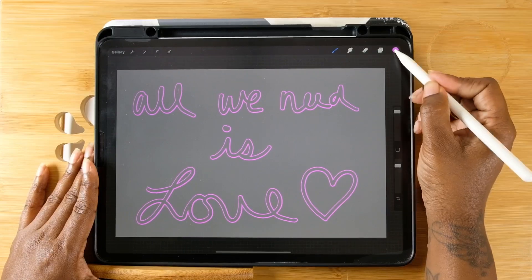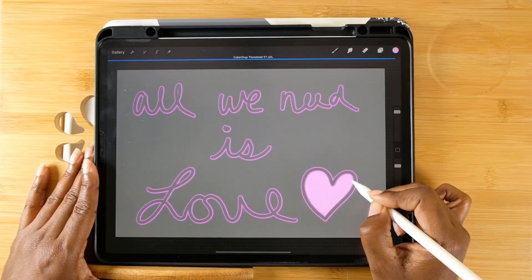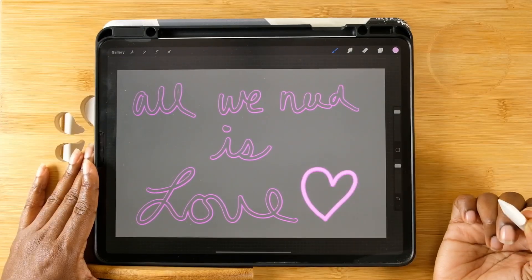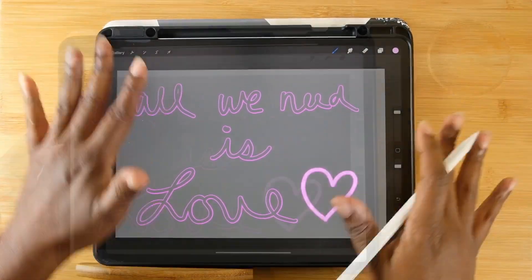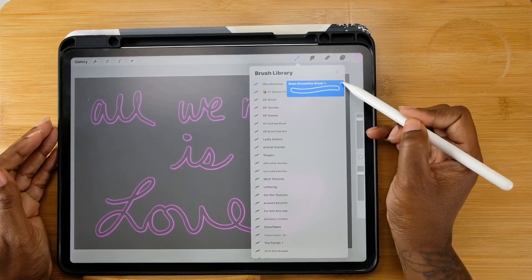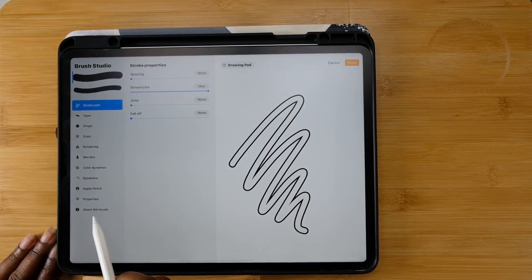Another thing: you can fill in the middle of a design, or you can fill in the outline of a design. I really love this brush so much — I'm really excited for all the things I can make with it.